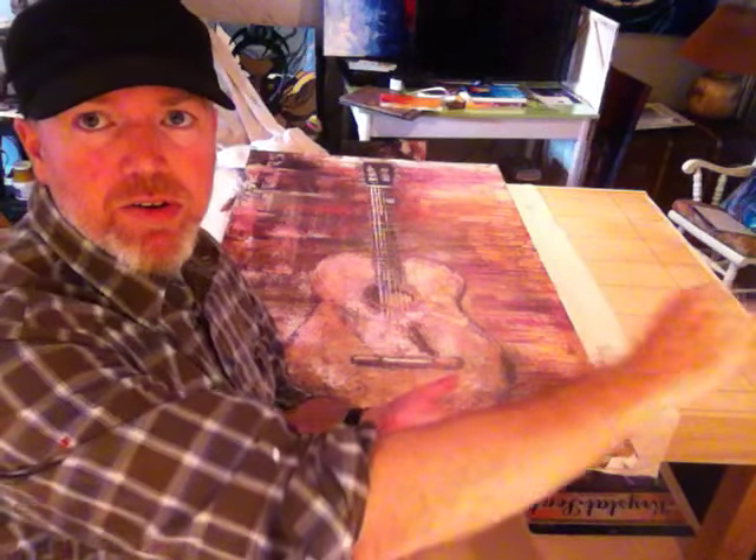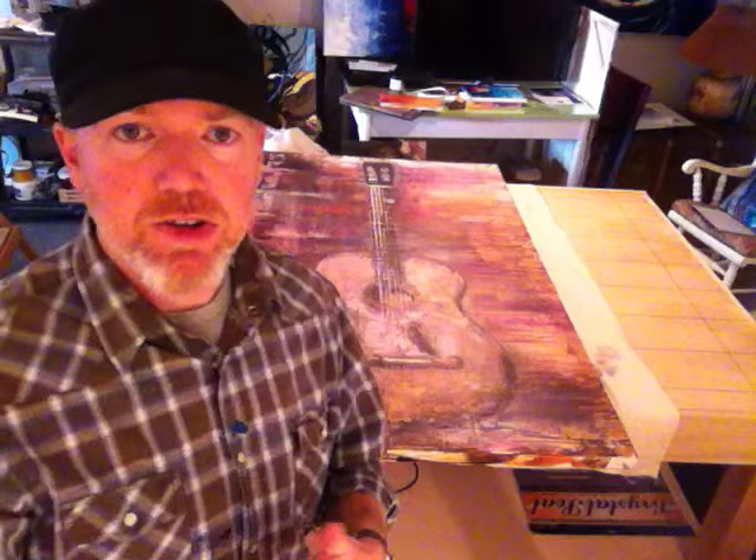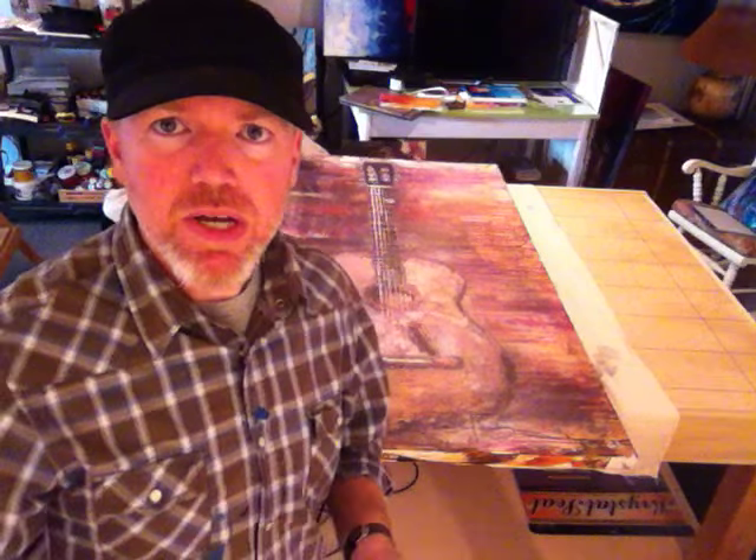Some of you are probably familiar with varnishing already. A lot of people take a paintbrush, take their varnish, and stroke it on one section at a time. That works perfectly, but I like to do mine a little faster. I just don't have the patience for the brush, and I always kind of mess it up.